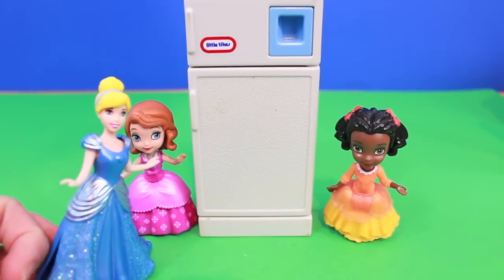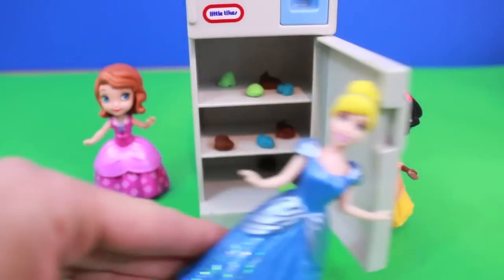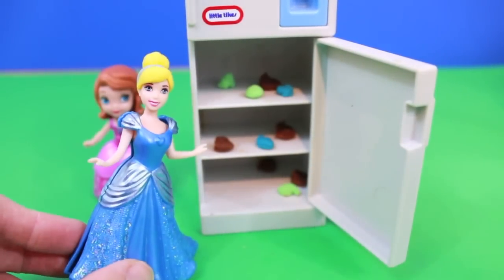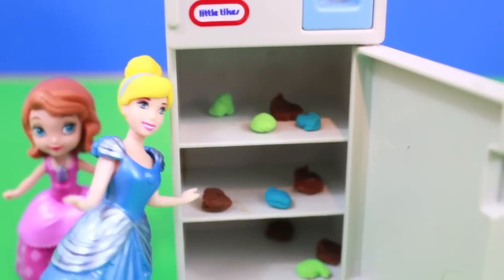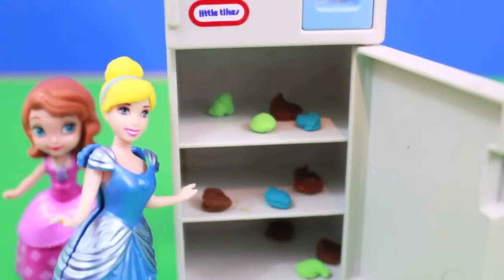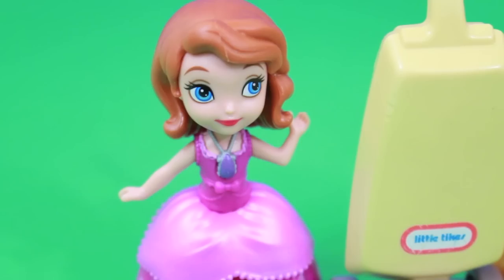Now we have only one last thing to clean — the refrigerator. Now, since this is the palace, I'm sure this is clean already. Oh my, what in the world? Play-Doh in the refrigerator? Come on. I think Sophia, you have some explaining to do. No comment.